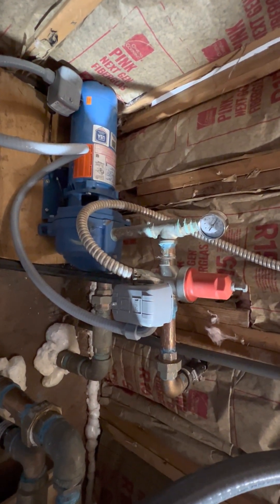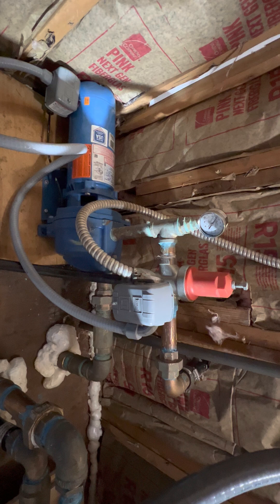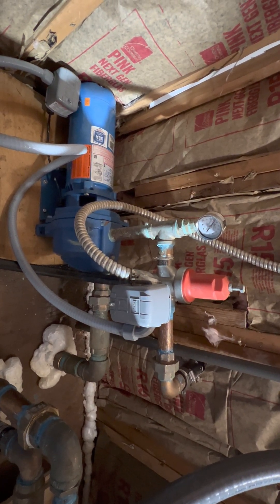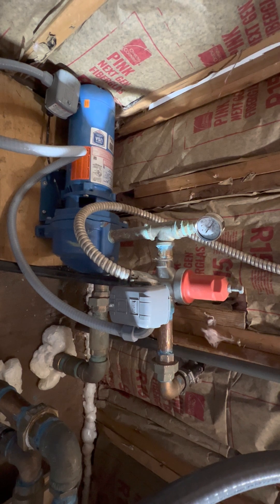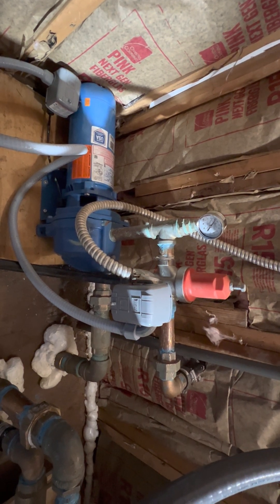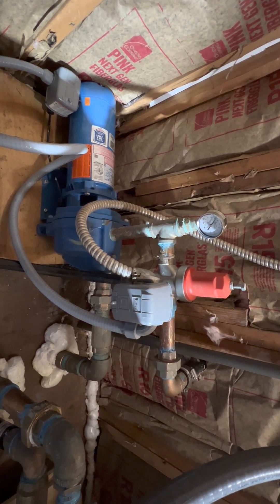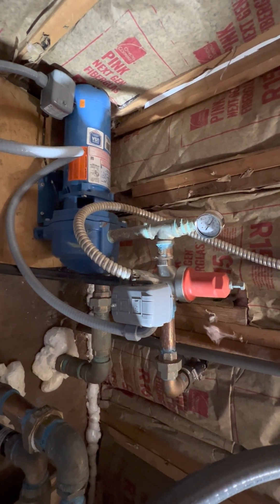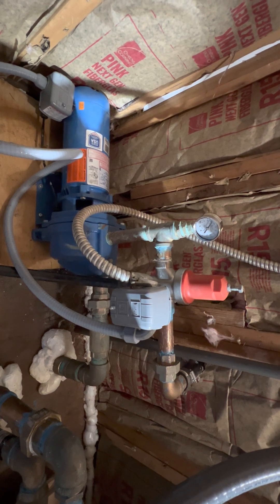Hey YouTube, it's The Forest Farmstead. I'm going to talk to you today about how to increase the water pressure inside your home, specifically if you're on a well or spring-fed system. Municipal water sources — you can still use a booster pump to increase the water pressure if necessary, but this is a different application. For all intents and purposes, I'm going to be focusing on wells as well as spring-fed systems here.